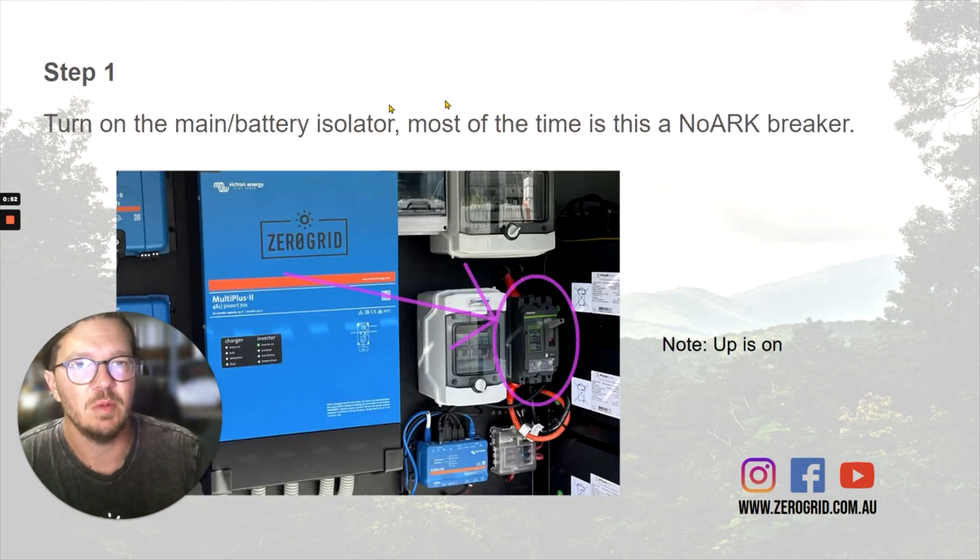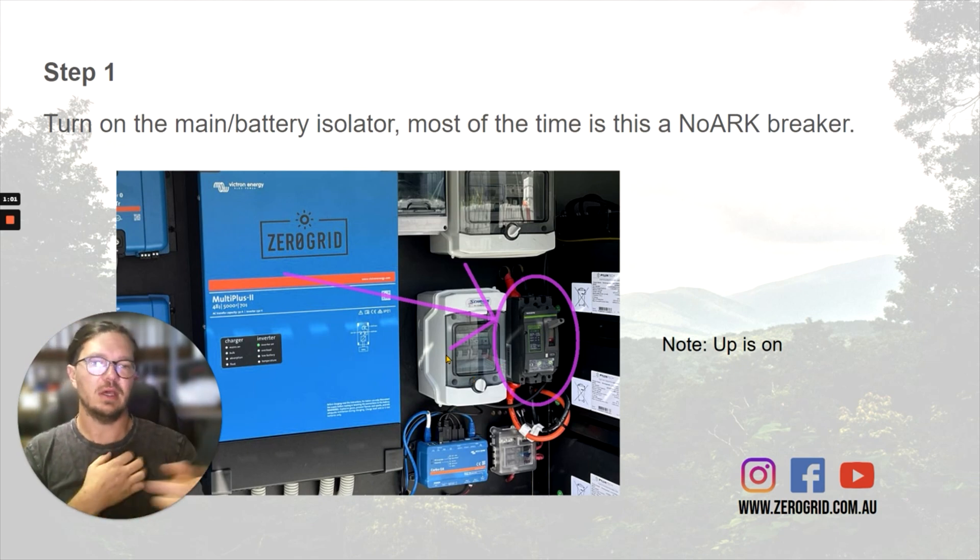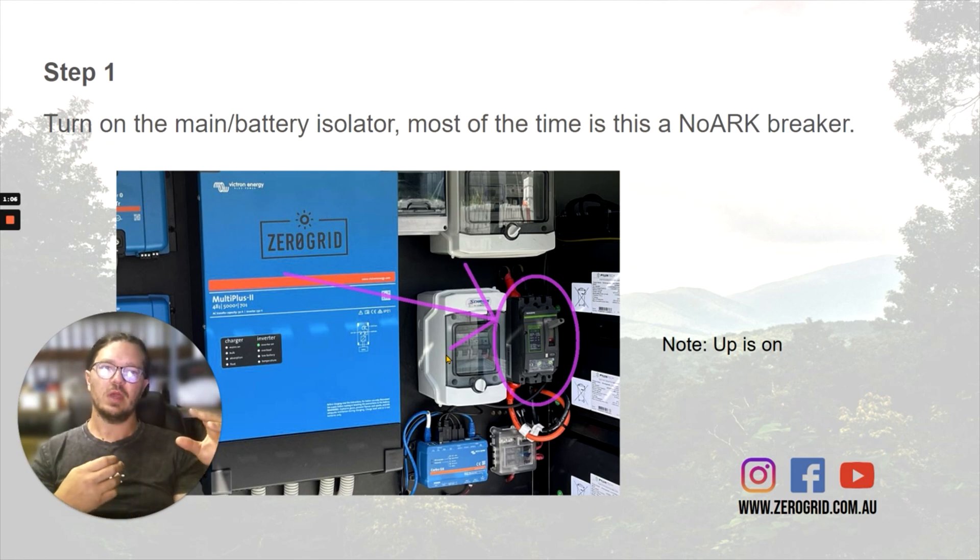So the first thing we want to do is turn on the main battery isolator. This is a system I built and the isolator is always on, so it's a big clunker. Turn it on — that's where the battery terminals come from. That'll connect the batteries to the rest of the system.